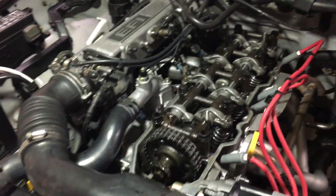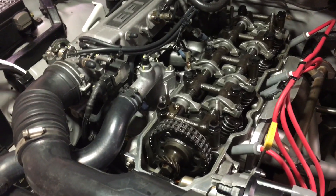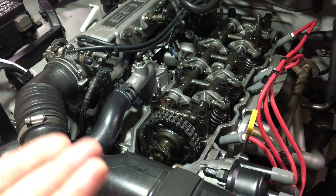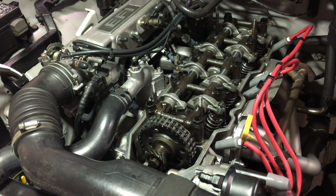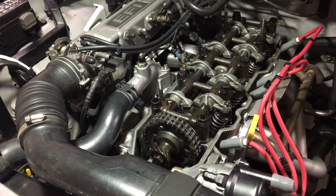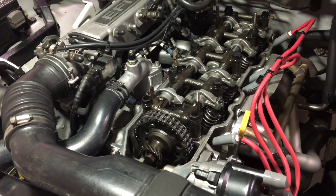The only other thing I can think is that by adding the 16 ounces of oil, maybe it brought the level up in the oil pan to where the crankshaft lobes could hit it and stir up a mist or something. I don't know.